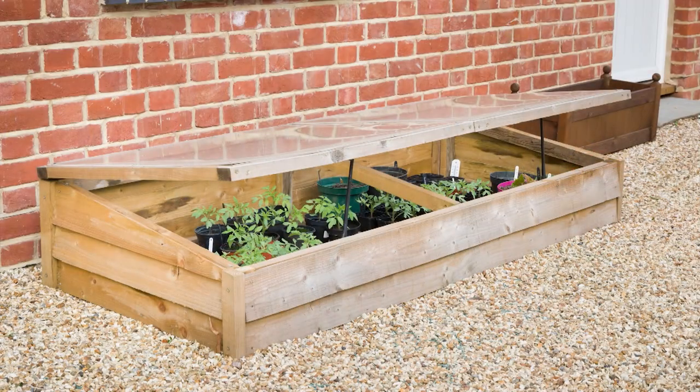Cold frame — this is a term we're hearing a lot more about these days. You use a cold frame as a sort of a season extender.